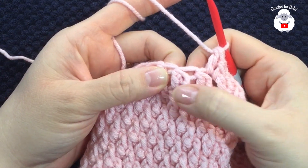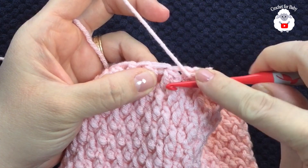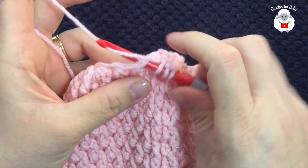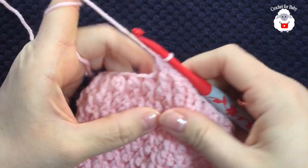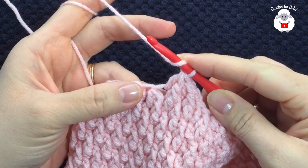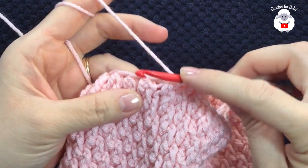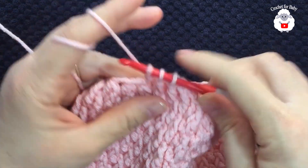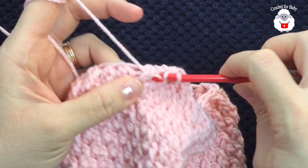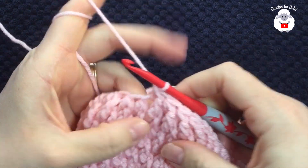From here on, these stitches have both a front post double crochet and a normal double crochet combined. Go back into the first stitch and work a front post double crochet — leave two loops — yarn over, go on top of the next stitch, take two loops off, three loops on the hook, close. In this row we're not making additional reductions, just repeating the same pairing. Continue: yarn over, front post double crochet leaving two loops, yarn over double crochet on next stitch, take two loops off, three loops, close. Repeat all the way around.